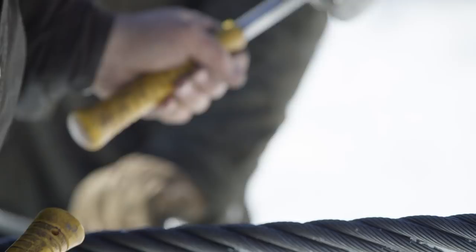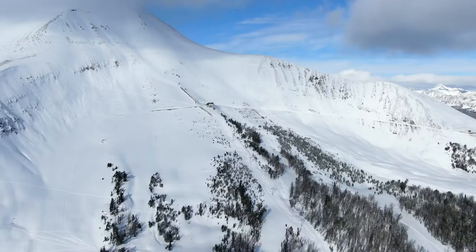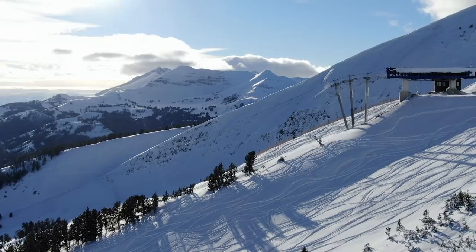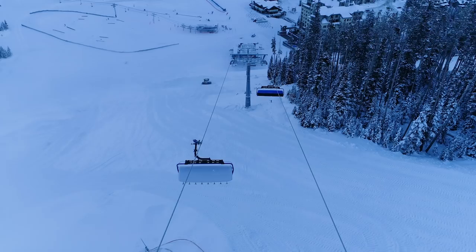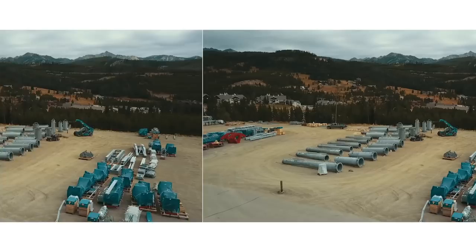The lift that was right here — the Ram Charger lift — got taken apart into little pieces, driven in trucks out to the south face to Shed Horn, and reassembled out there with some improvements. And then this lift behind me right now is 100% brand new, state of the art. They've been working seven days a week all summer long. It's pretty amazing to see it all come together.